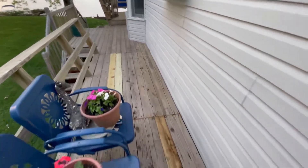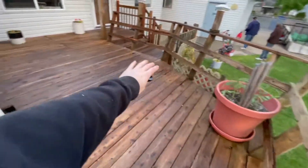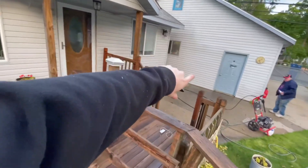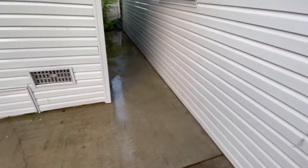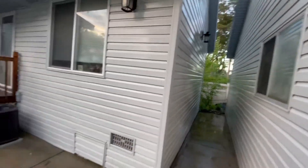Replaced those two boards. Replaced this board. Got all this power washed — the whole house power washed, all over there, in between there. Power washed the cement right here, all in between there. It was all green. A lot better now.